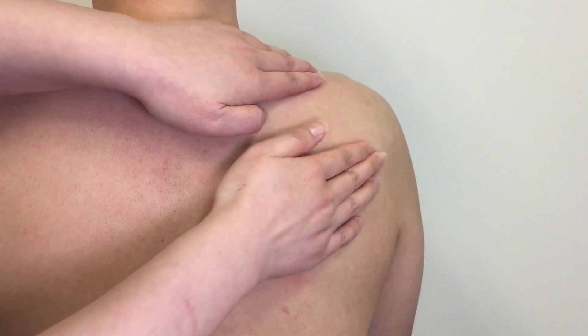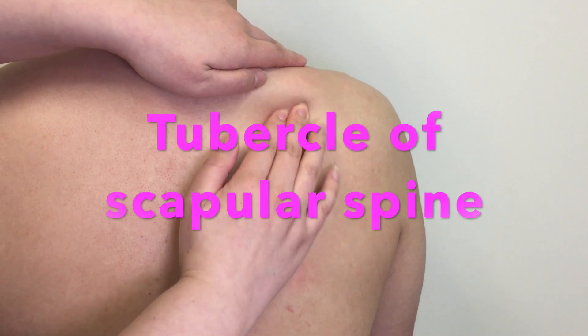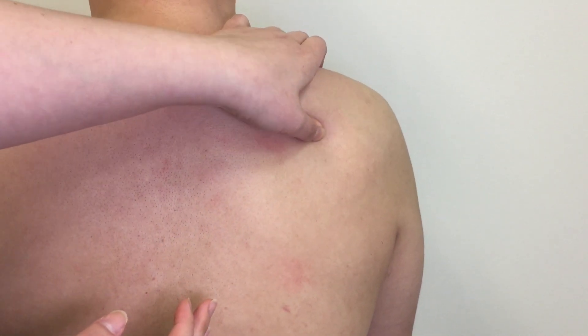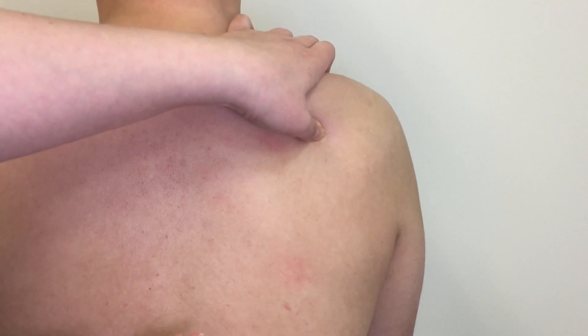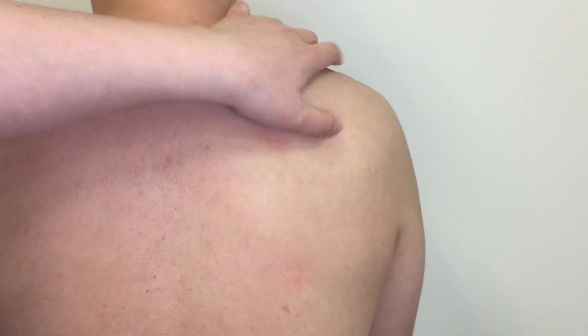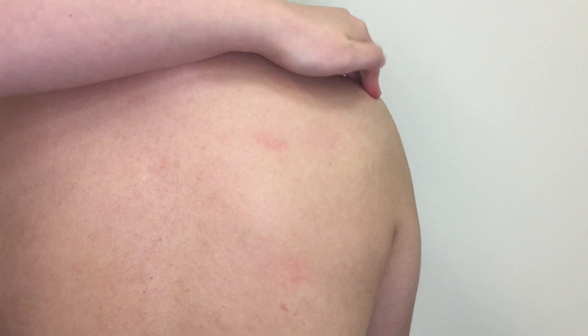Palpate along the spine of scapula from its root laterally to locate the tubercle of the spine of scapula. It is lateral to the root on the more inferior part of the spine where the deltoid muscle begins to attach. Keep palpating along the spine and you end up on the acromion, which is the part projecting over the head of the humerus.